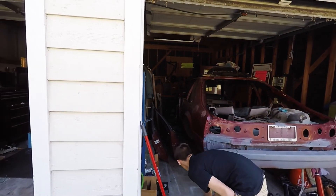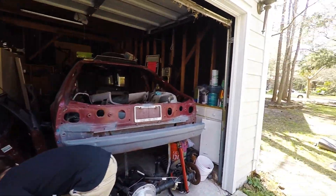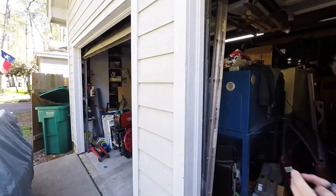Alright, so we're gonna clean up the garage to be able to get this Fox out, and then hopefully by the end of the night we'll be able to get that Fox in here.